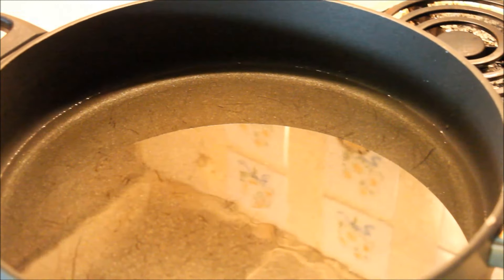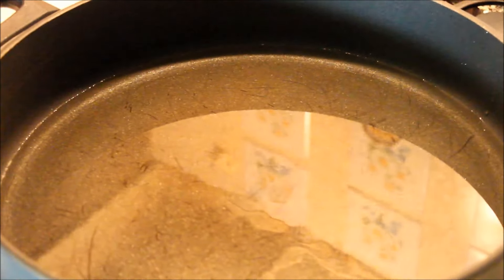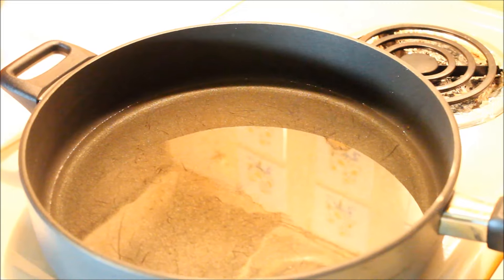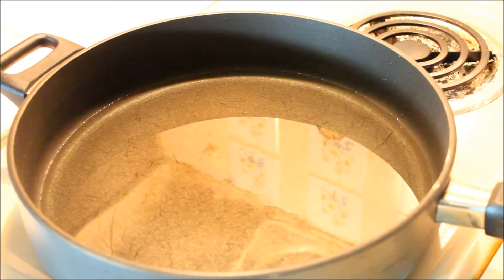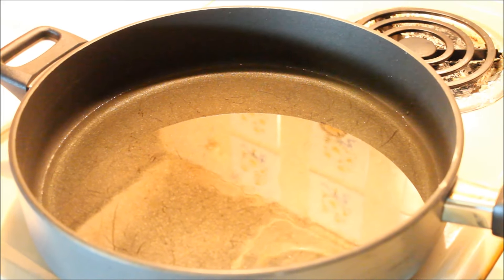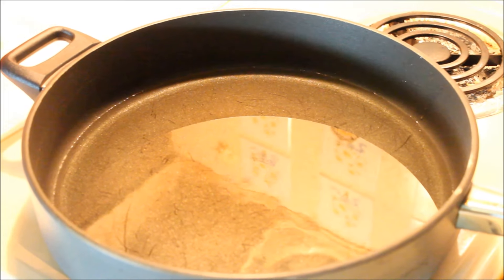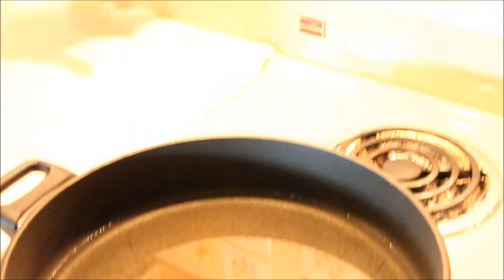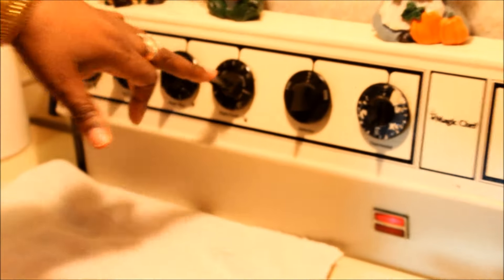I have about four ounces of oil in the pot. Now this is very important for frying banana fritters — you have to make sure the oil is hot. If you put the fritters in and the oil is not hot, they're going to stick. So make sure your pot is hot. I have my fire between seven and eight — between high and medium.